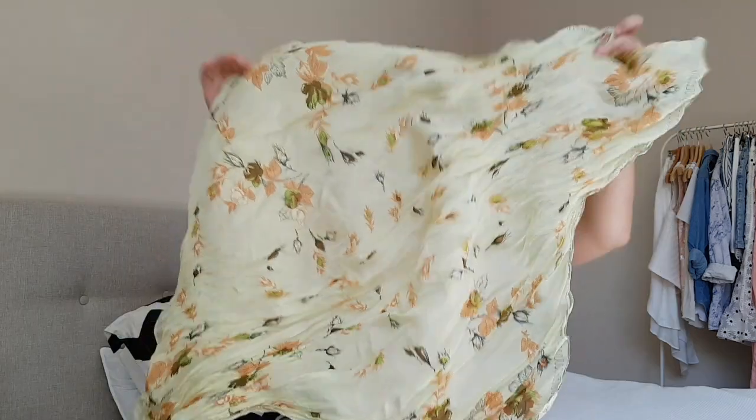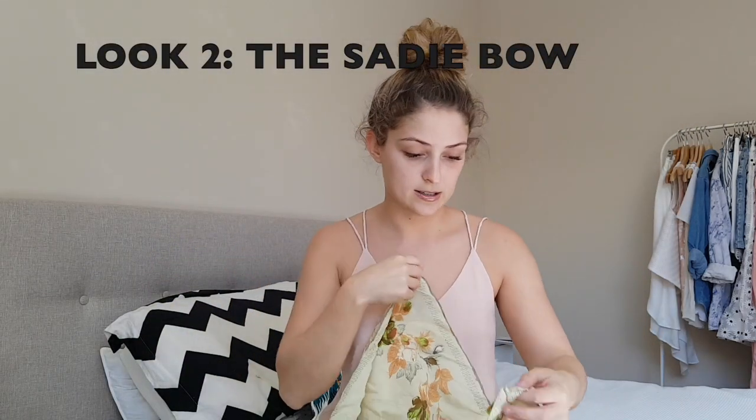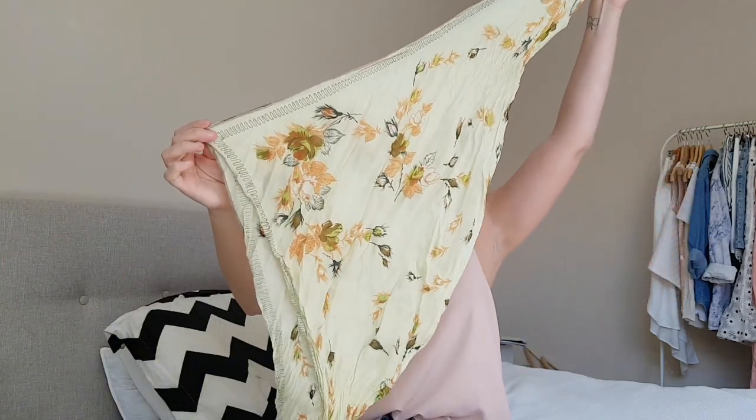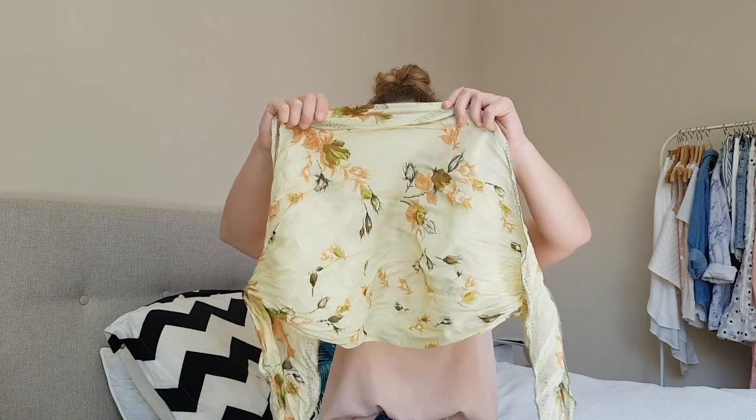Now take yourself a big square scarf and fold it into a triangle. We're going to roll it and fold it so we create basically another long thin scarf. But because this one is a square, it isn't quite as long as the one I used to tie the giant bow, so we end up with a different look.